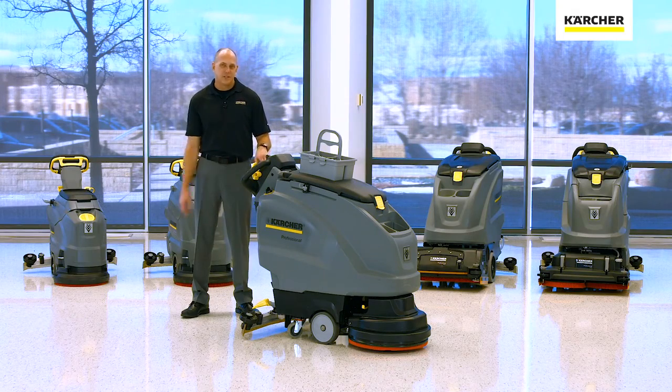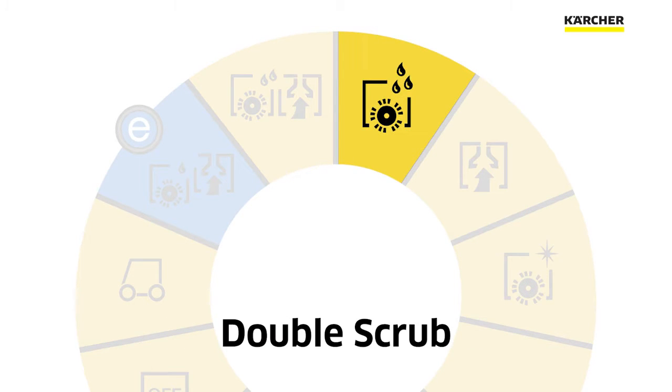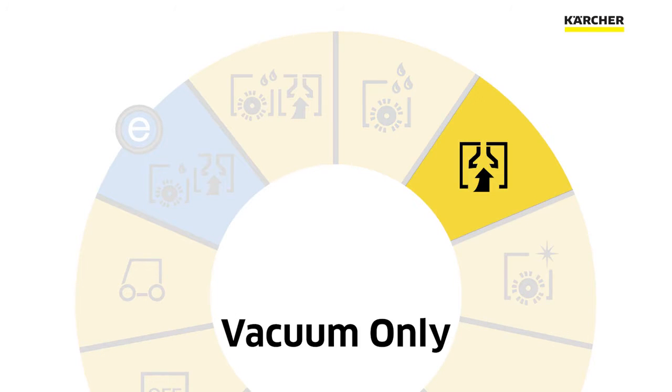The eco-efficiency mode will typically lower your vacuum output by as much as 30%, which makes it really nice for noise sensitive areas or daytime cleaning. The next thing we have on the easy dial is going to be a normal scrub mode where you're going to have brush, solution, and vacuum. Then we're going to have just a double scrub — the only thing that's going to operate is just your brush and your solution — followed by vacuum only.